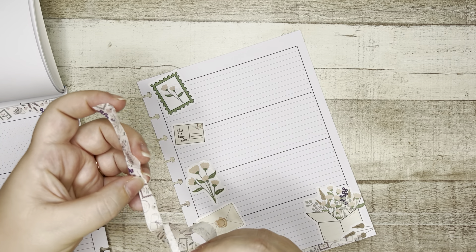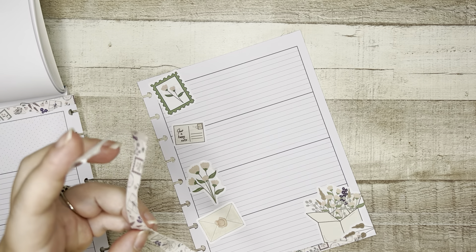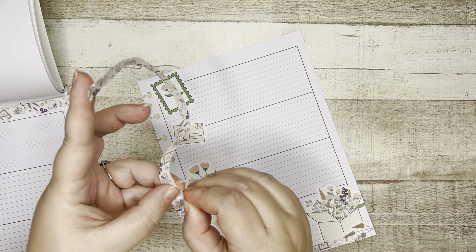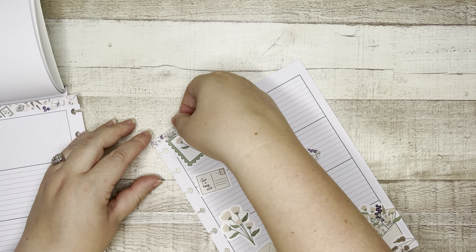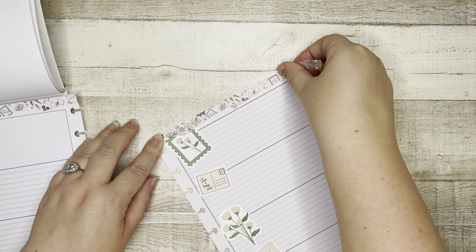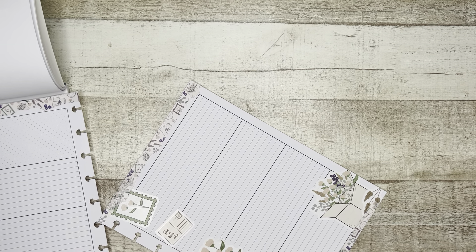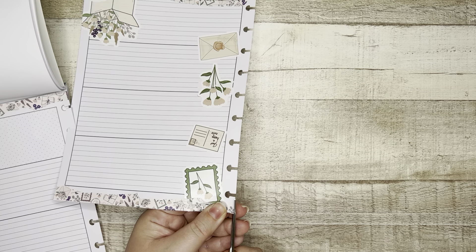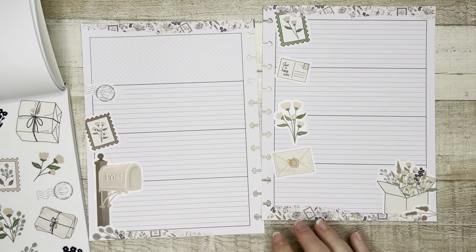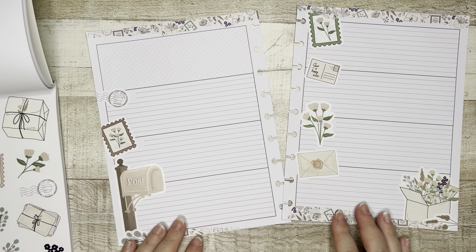Let's grab some more of this. I think I want to go all the way across with this one. I want to go narrow because I want this to be a wider strip but I still want the raw edge, so I'm gonna try to rip as far to the edge as possible. Did I guesstimate my length okay? I think I did — cool. Very pretty. Washi tape is another great way to add extra texture. Let's do the same thing on the other side just so it matches.